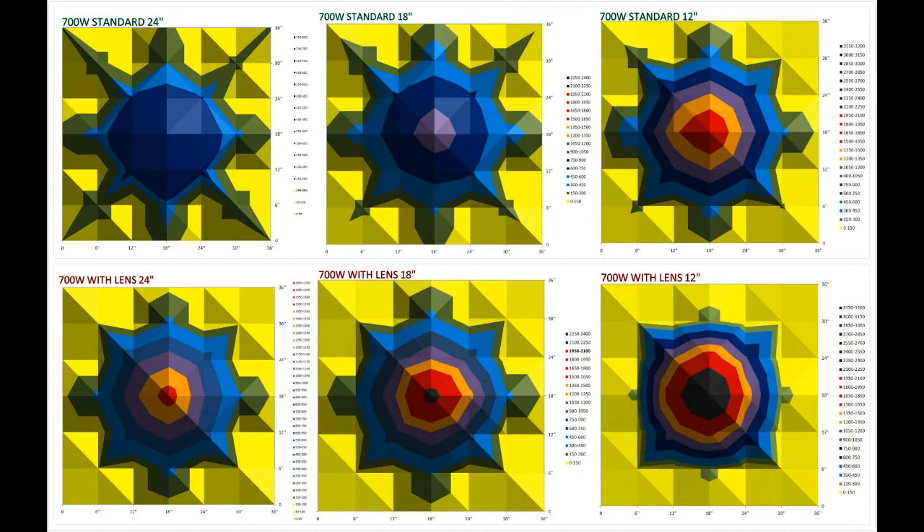Welcome back guys. Now that we have finished the test, we'll show you the results. From the comparison graphs of the two lights at heights of 24, 18, and 12 inches — looking at the first light data, which is our standard Mars TS 700W without lens, we see very balanced PAR values: not very high in the center but also not very low at the sides. In this way, all your plants within the coverage will receive balanced light and grow very well at the same time.